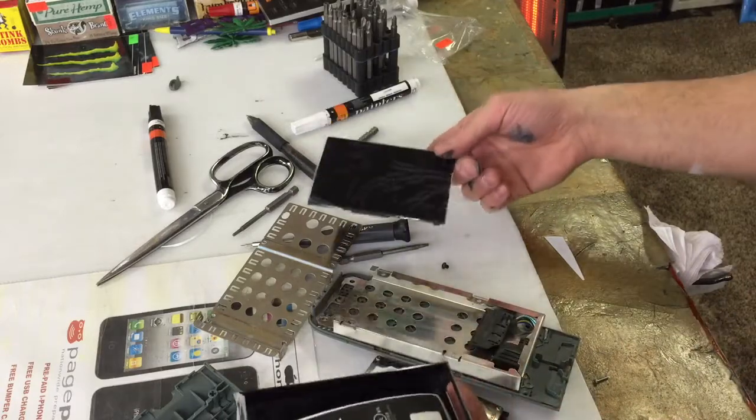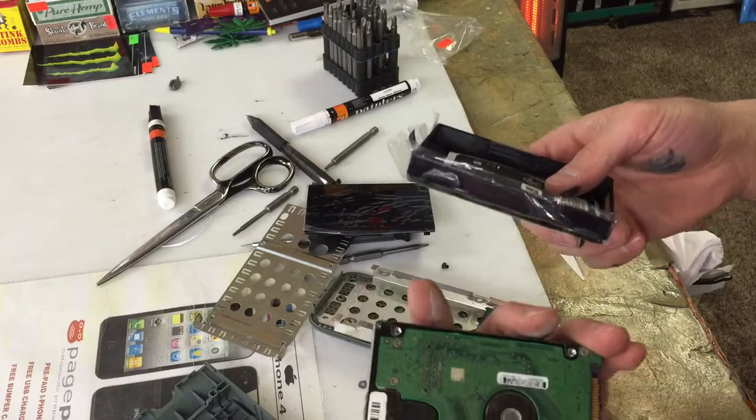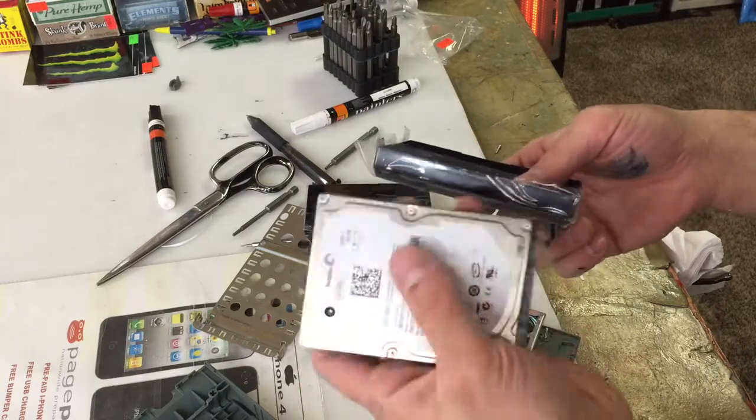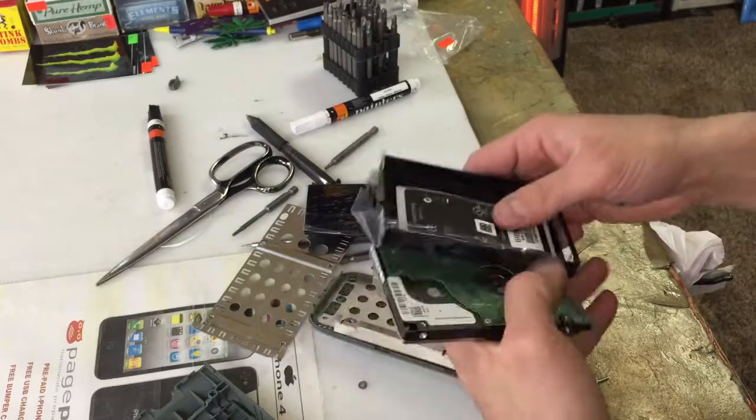So there's the video on how to change an old Xbox 360 hard drive into a new Xbox 360 slim. Save you a ton of money because these go pretty cheap. Thanks for watching.